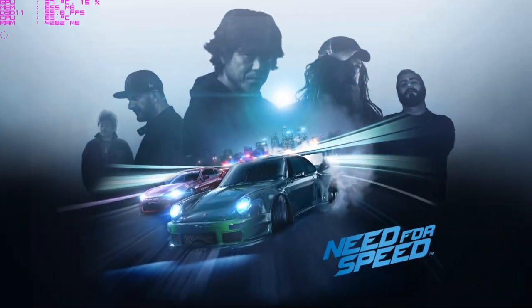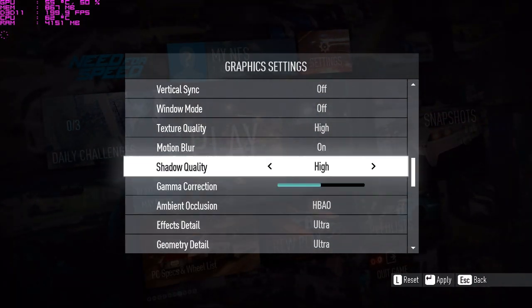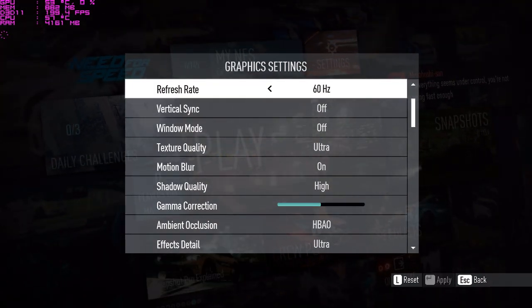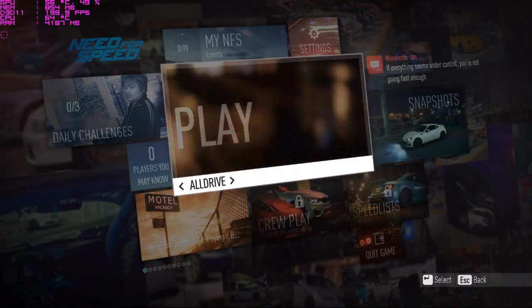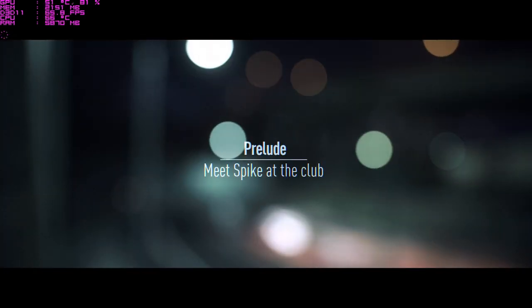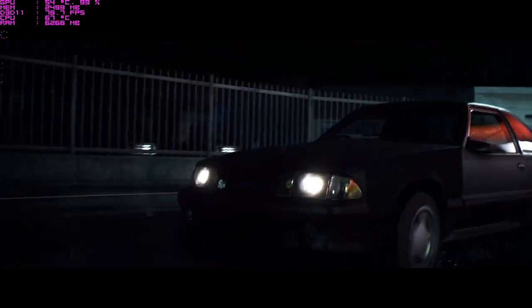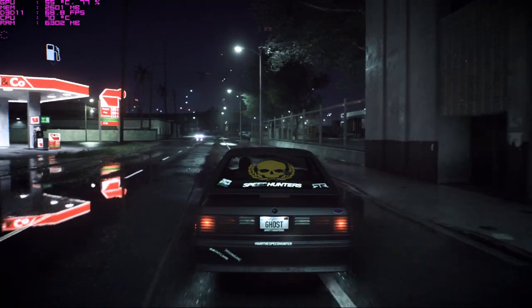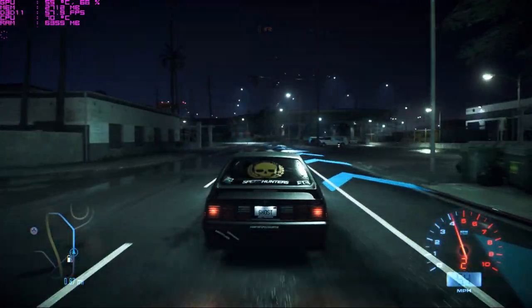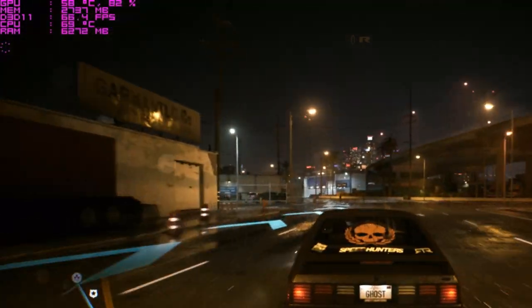Now let's play Need for Speed 2016. I'll change the settings to Ultra — it was on High, now everything is on Ultra. The game loads. Skipping the intro and jumping into gameplay — graphics look great. The card is running at 55 degrees Celsius and memory usage is 2700 MB, which is close to the card's 3 GB maximum capacity.